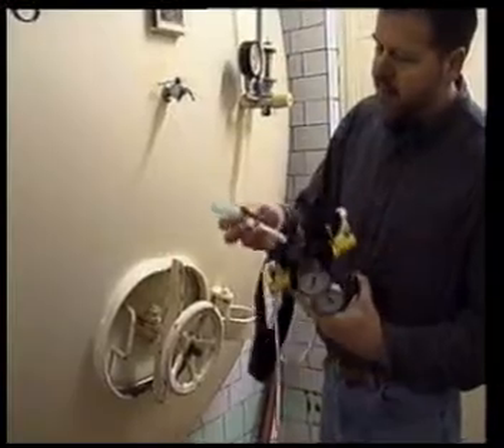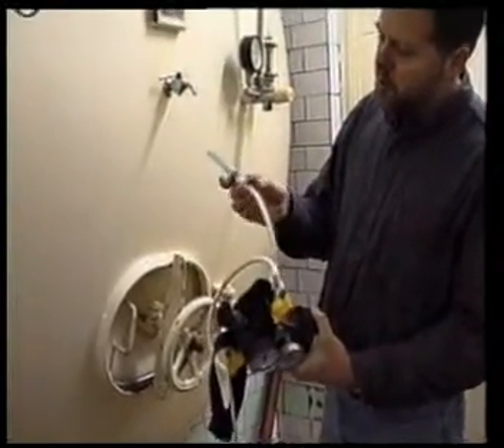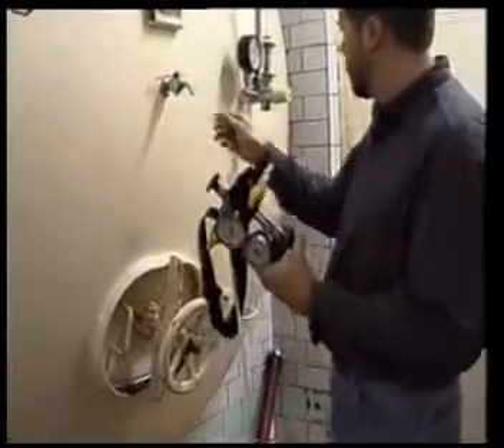Here we have clamped our narrower hose onto an adapter and then onto a wire hose.